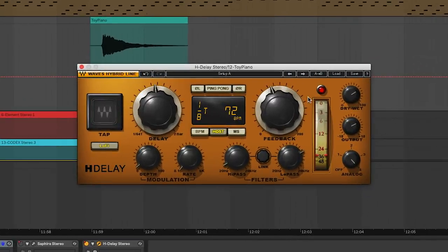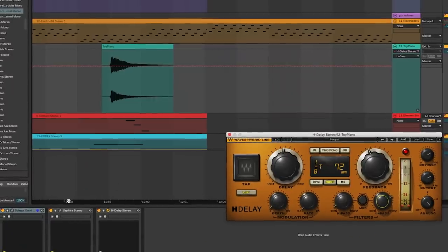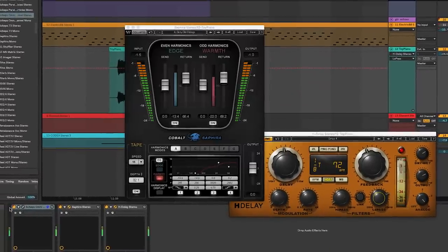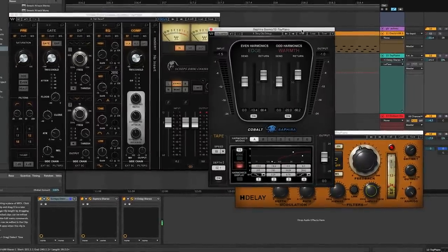On the H-Delay it's pretty wet, in analog mode, with high pass and low pass both engaged, lo-fi mode engaged, and just a hair of depth on the modulation. You really only need one or two clicks on the modulation depth — any further and you're getting into very extreme sonic decimation. Now let's look at some of the stuff on the master bus.